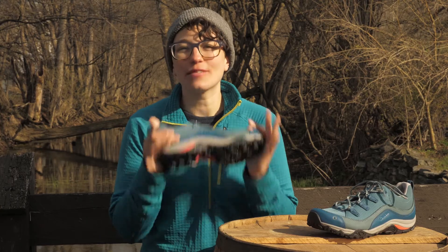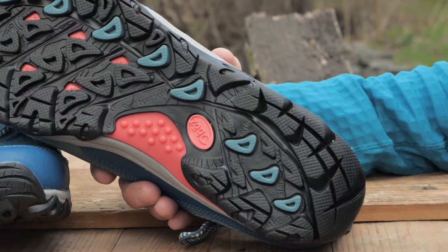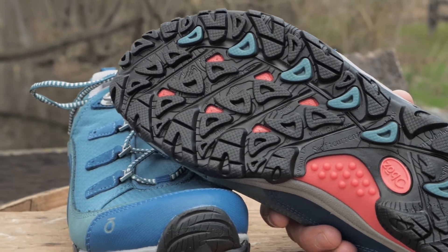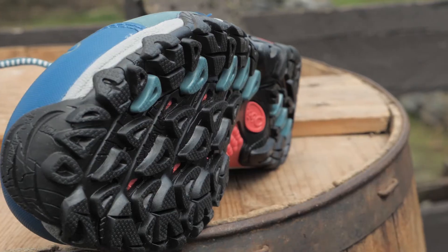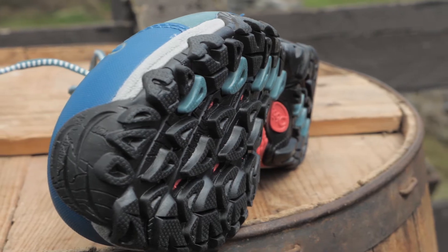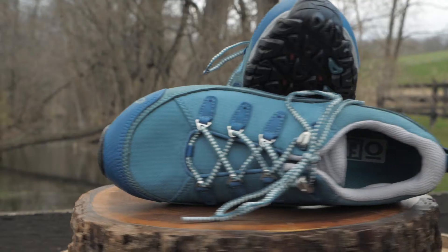Let's dig into the tech of these rad shoes. If you look closely at the bottom, you can see a map of Swift Current Mountain in Glacier National Park. The outsole is named after that mountain and provides excellent traction on gritty trails with the toothy lugs.